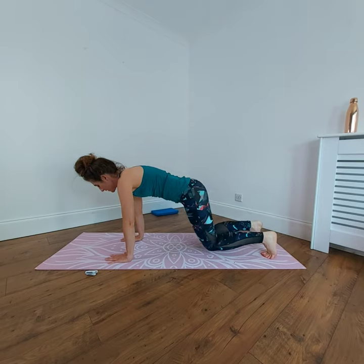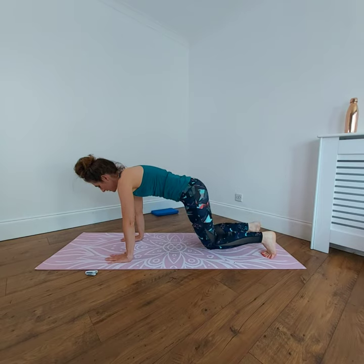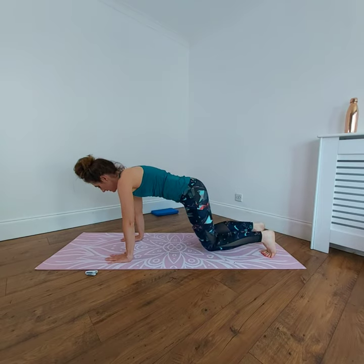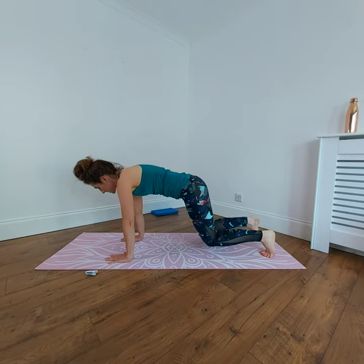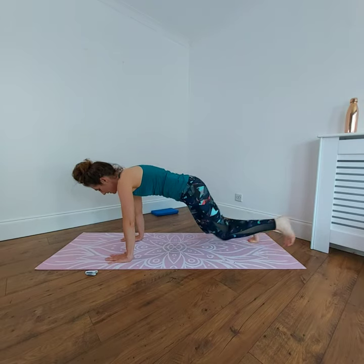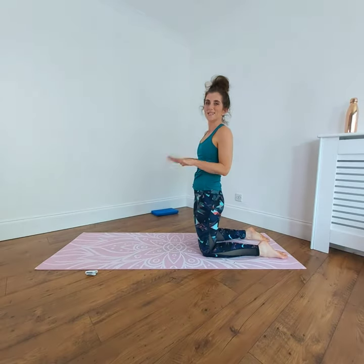Continue with a nice breathing pattern — we're not holding the breath. Breathe out as you raise, breathe in and out. Lower, do it again, breathe out. Last one — excellent, bring it up. Circle round and give your wrists a little bit of a break.